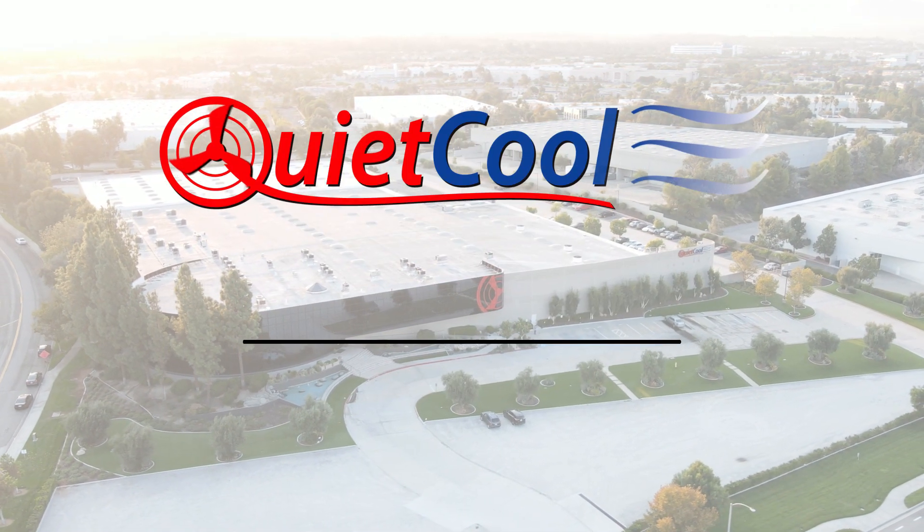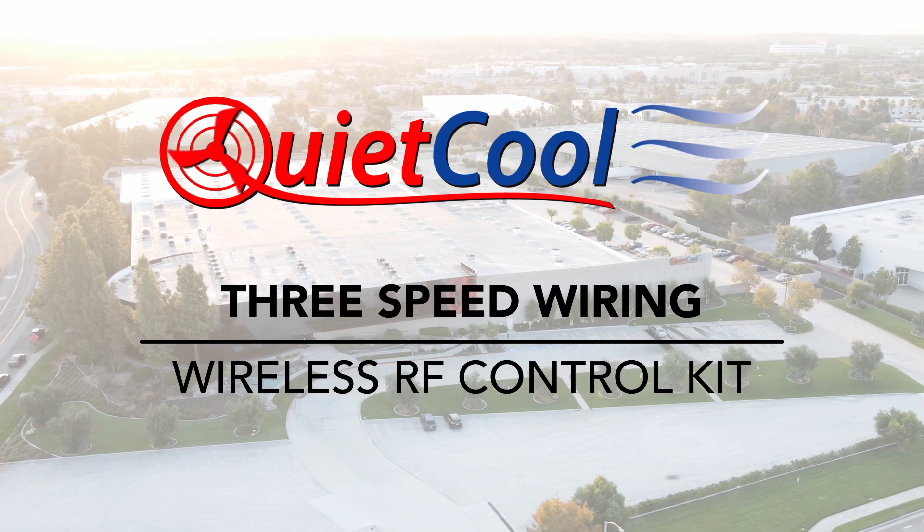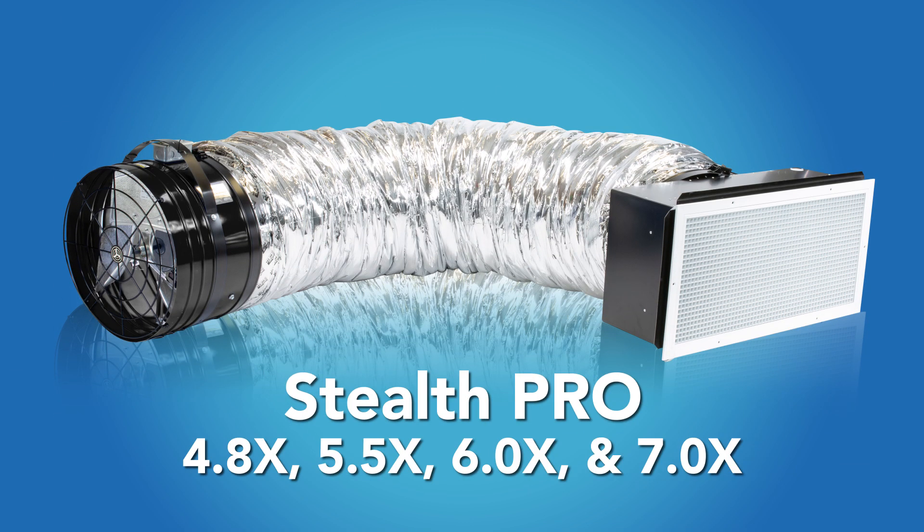The following is a guide on how to connect your QuietCool wireless RF control kit to 3-speed fan models Stealth Pro 4.8 through 7.0.